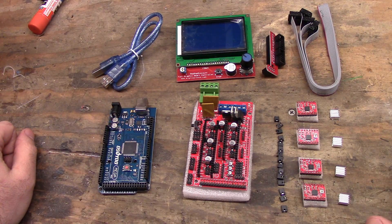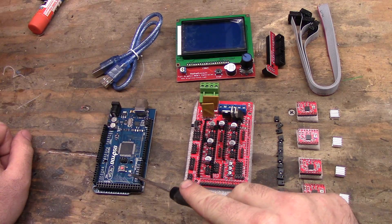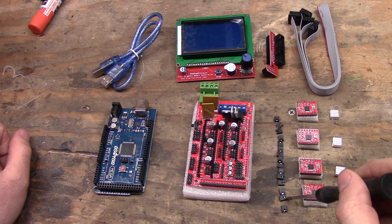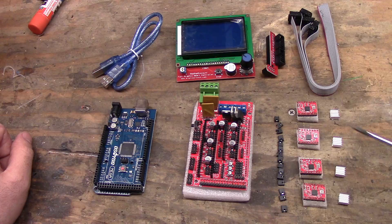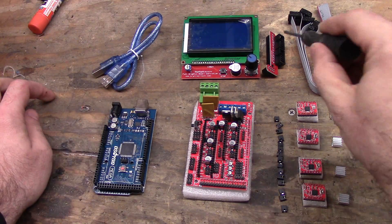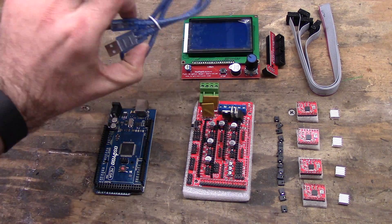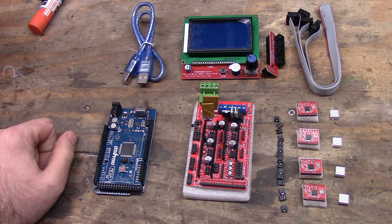So this is the kit I buy. It comes with the Arduino Mega 2560, the RAMPS 1.4, a bunch of jumpers. It comes with five Pololu knock-off stepper motor drivers and heat sinks. I only have four out here because that's all I'm going to use. And I get the one with the large RepRap full graphics smart controller display and the adapter and cables needed to use it. Almost all of them come with this blue USB cable — you don't have to use it, but I figured I'd put it out here.